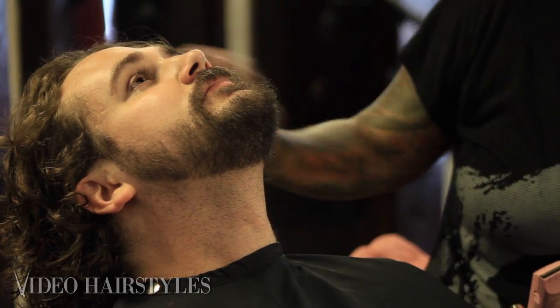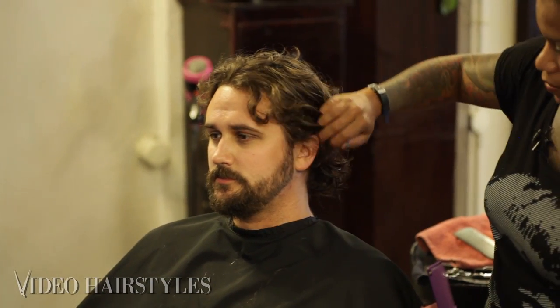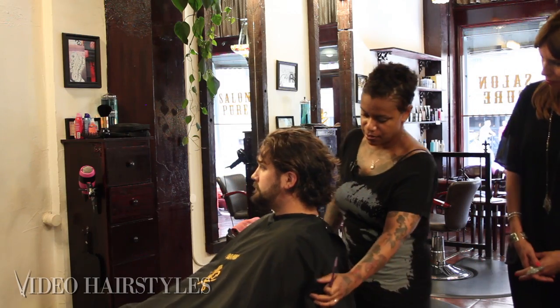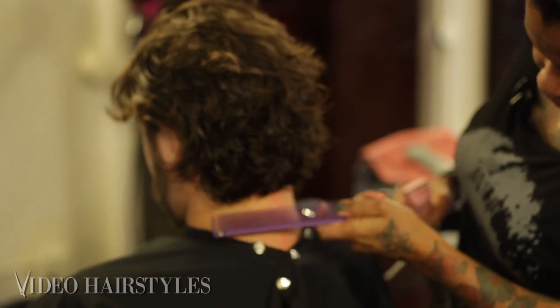Tilt back down. Paying attention to the details that bring out the cleanliness and the masculine shape — carving out around the ear here. I'm going to do a little detail work around Aaron's neckline, tilting down to catch those little fuzzy hairs.